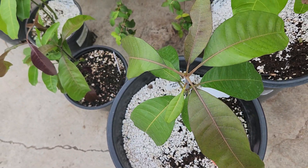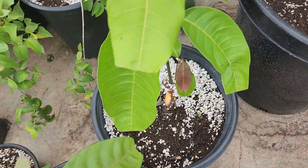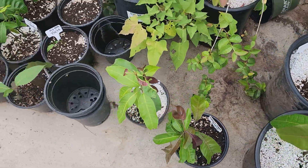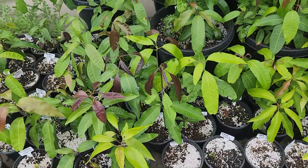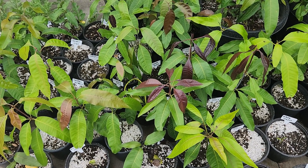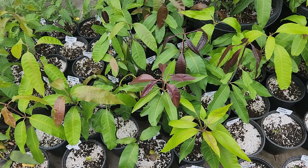Unfortunately I don't know what the pollinating parent is — it could have just been anything in that kind of Indian flavor profile. So that's an update on my seedling project. I'll provide some more videos of it as it progresses along. Thank you.